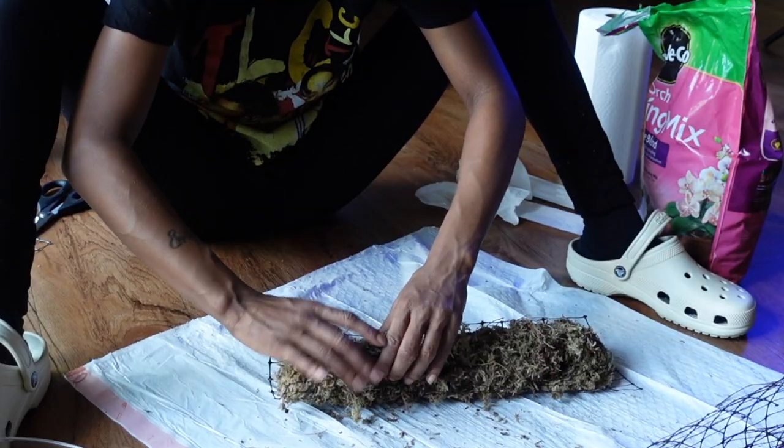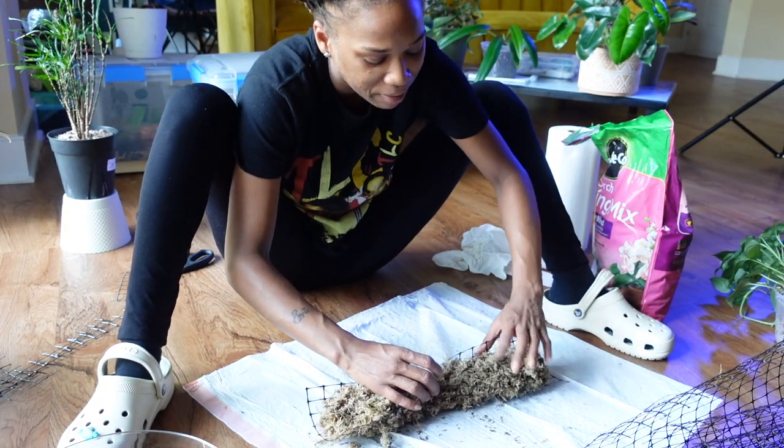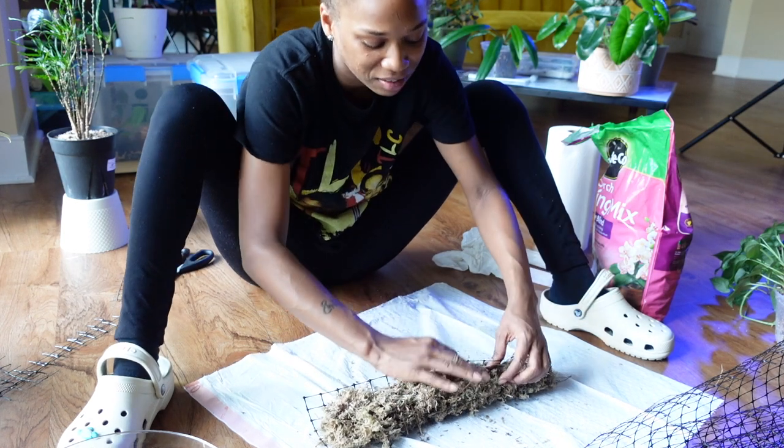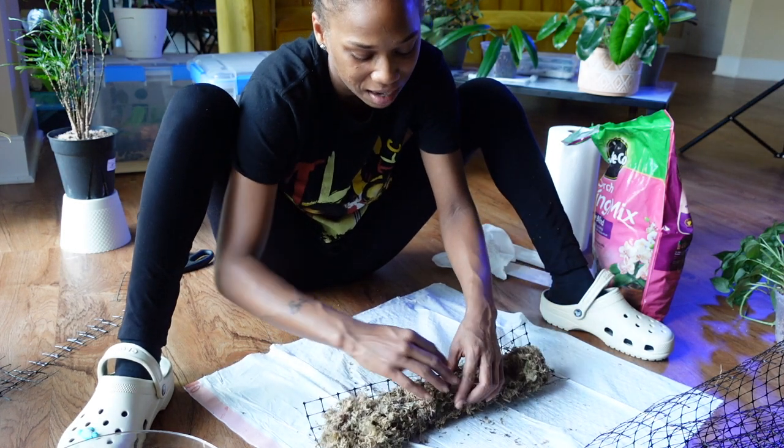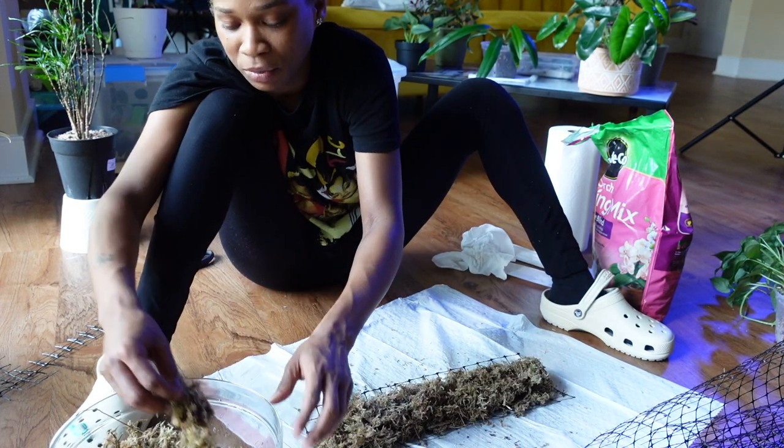Let's see if that is enough moss. Since making these I am learning that you must put a lot of moss in - it may seem like a lot but it's really not because once you close and compress everything you realize it's actually not that much. I don't want them to be really skinny and flimsy.